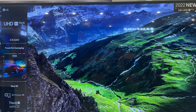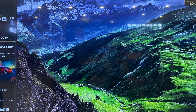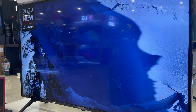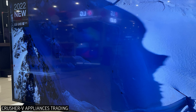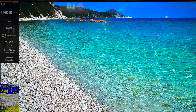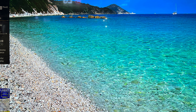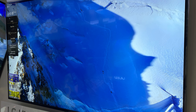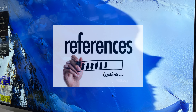That was all the price list of the LG 4K UHD TVs. All the prices I mentioned are updated as of September 2022 and are exclusive to Crusher V Appliances Trading only. Prices may also change monthly without prior notice depending on our promotion. I hope that we helped you decide which LG TV you would like to purchase in the near future. Please use this video as your price reference when buying LG TVs.